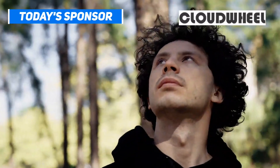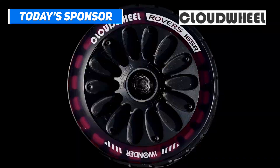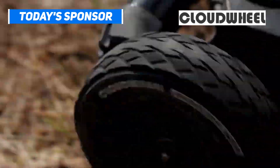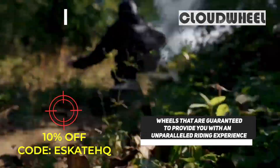This video is sponsored by Cloud Wheels — big juicy wheels that soak up vibrations and keep you safe from bumps and cracks. Check out Cloud Wheels and use the code ESKATEHQ to get $10 off your purchase.